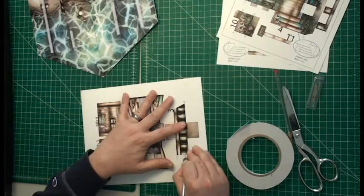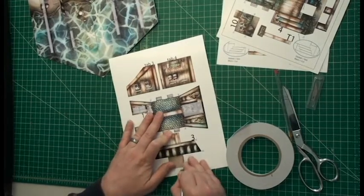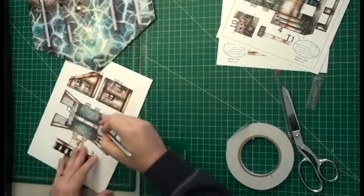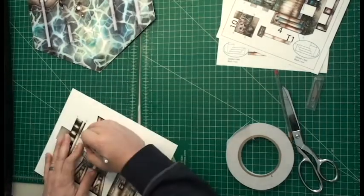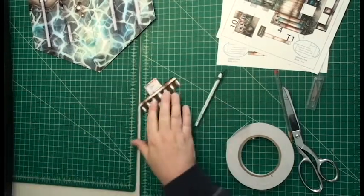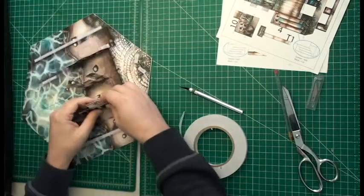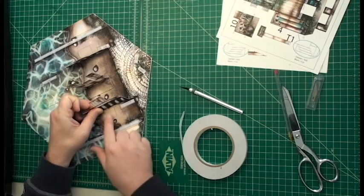Then we've got part number three, which is over here. Part number three is going to be completely under the dock — none of it is going to pop up through another part. It's still doing an important job down there, making sure everything works properly. We match up those ground textures, make sure it's in the rectangle, and attach. So we've done one, two, and three. Time to move on to part four.